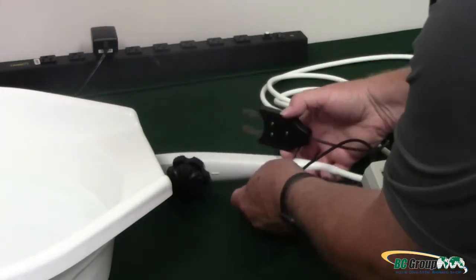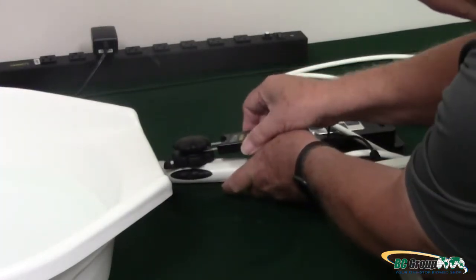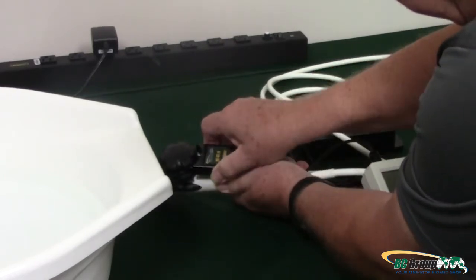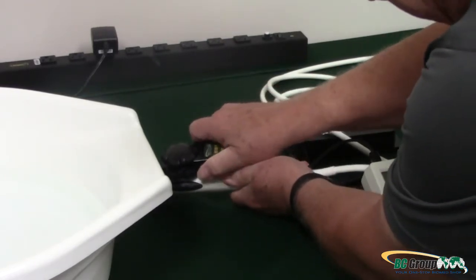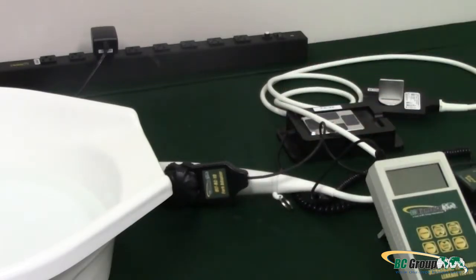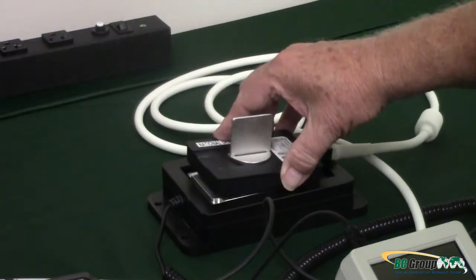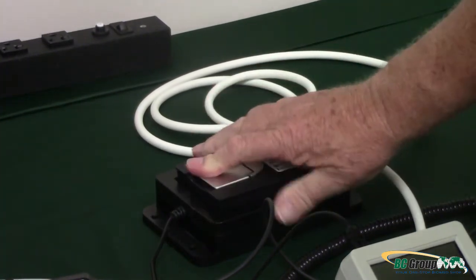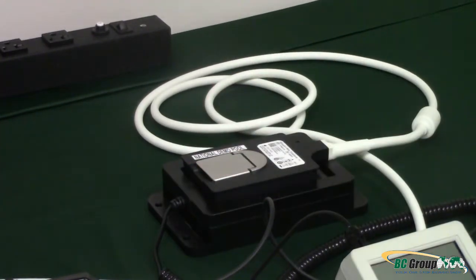Next, gently insert the Fork Adapter between the two deflection control wheels on the Ultrasound Transducer until it firmly clips onto the shaft. Plug the Ultrasound Transducer into the Adapter — the Adapter should click into place. Look in your Ultrasound Transducer Manual for OEM recommendations on connecting your transducer.